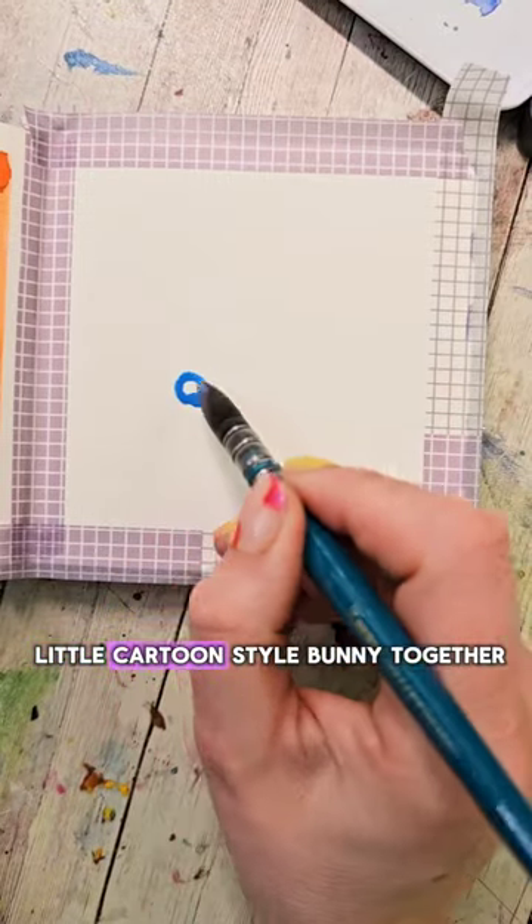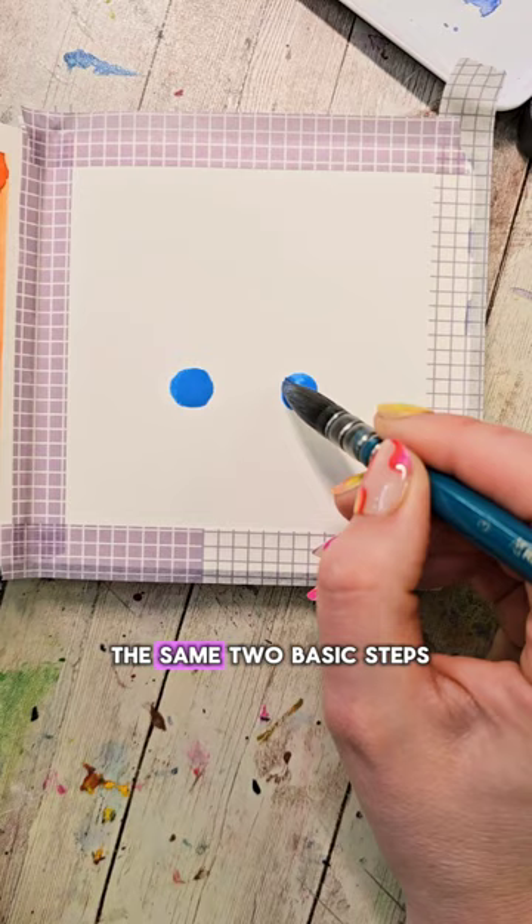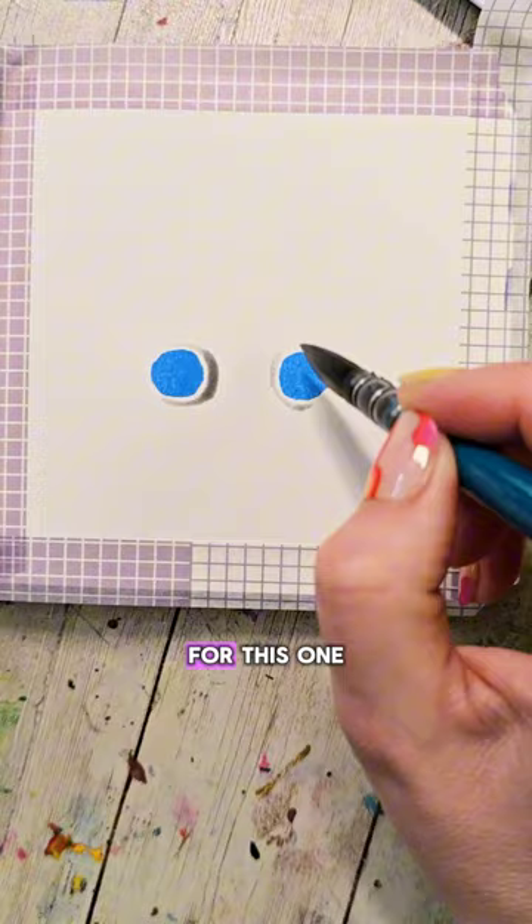Let's paint a cute little cartoon style bunny together. In this series we've been painting a ton of different animals, and we're starting with the same two basic steps. I'm gonna fill my brush with a light bluish color and make two circles that are about two circles apart from each other, placing them about two-thirds of the way down the page.